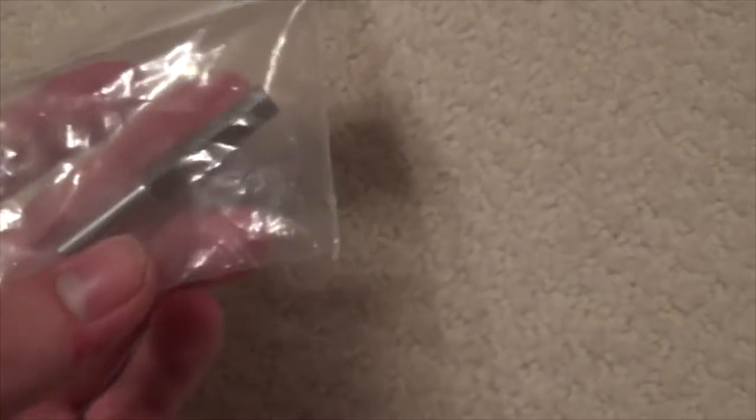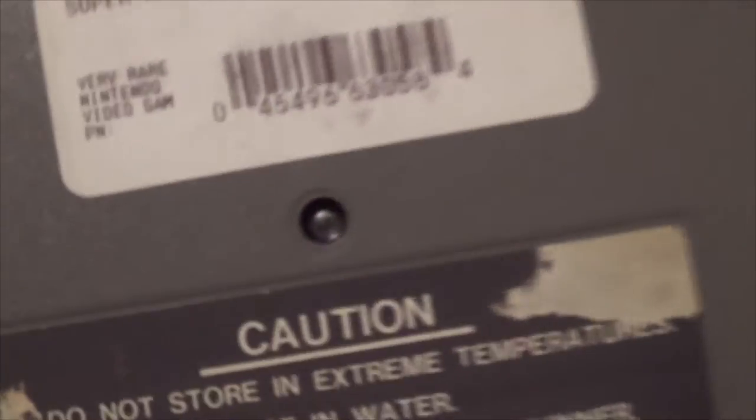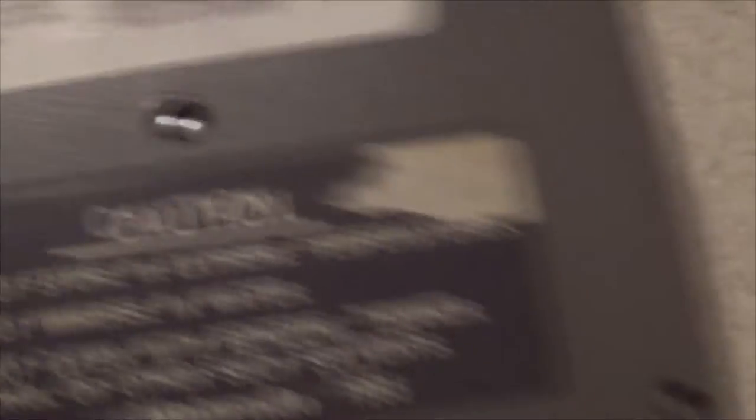Next you're going to need this special 3.8mm screwdriver bit so you can open up your games. Most NES games have this weird screw that requires the 3.8mm bit to open up. Some games just have a normal screwdriver tip, but I would recommend you get one of these because most NES games you're going to need it.